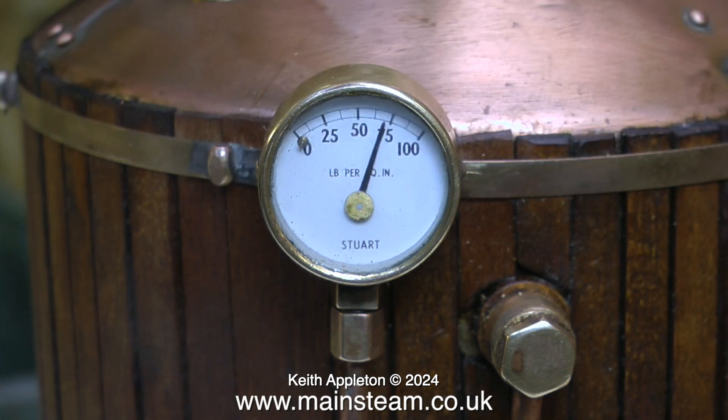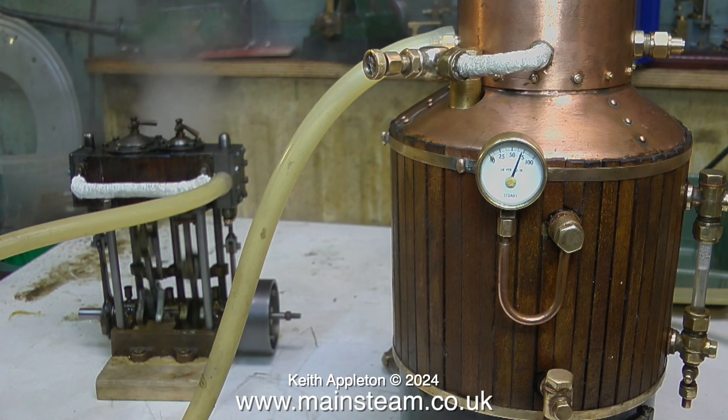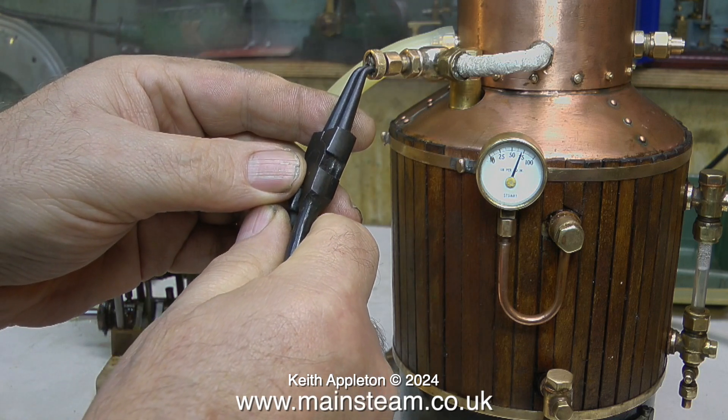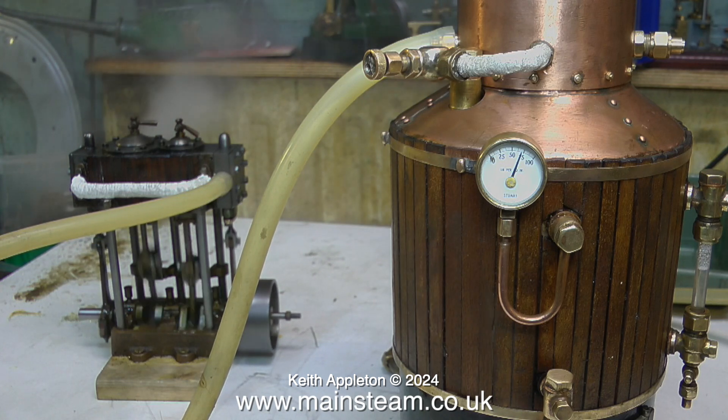The safety valve blows off and the pressure drops to round about 65 psi before the safety valve snaps shut. And in no time at all, the boiler pressure is back to its target of 80 pounds per square inch. I don't like this steam valve very much — it's really difficult to open because it's so small and of course it's very hot indeed. I may change this valve yet; time will tell. Or I might just put a bigger hand wheel on it.